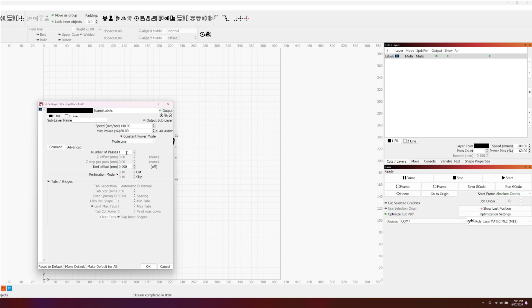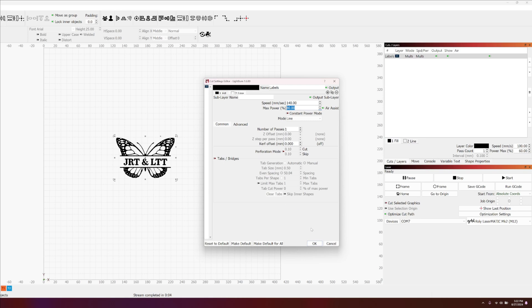The second layer is Line. The purpose of the line pass is to run the laser — because I'm running slightly out of focus, the line pass creates a subtle outline around the element, giving it that little bit of definition we're looking for. The outline is set to 140 millimeters per second and 80% power. Let's go with these settings and see the results.